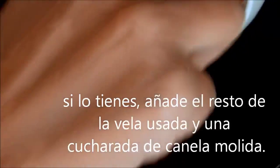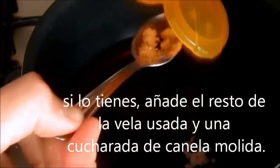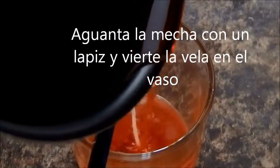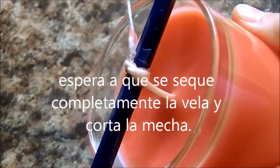Add the rest of the old candle and a spoonful of cinnamon. Hold the wick with a pencil and pour the candle. Wait until dry and cut the wick.